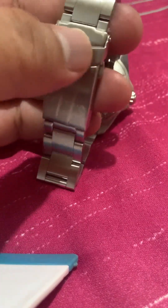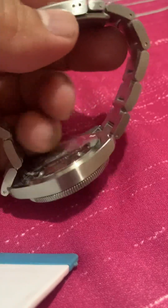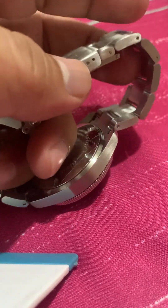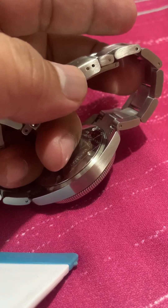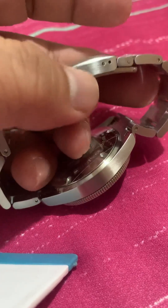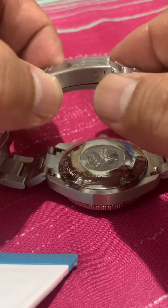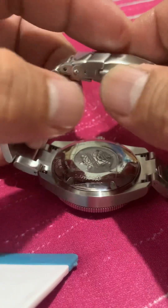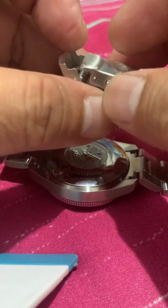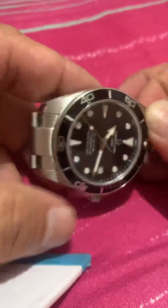Since I removed only two micro adjustment links — which I think is about two to three millimeters — I think this watch will fit only up to a seven or seven-and-a-half inch wrist, or roughly six to seven inches. It's making me feel that this was originally made for women.